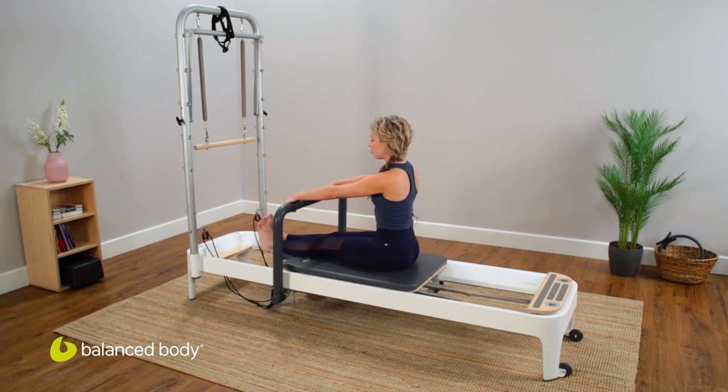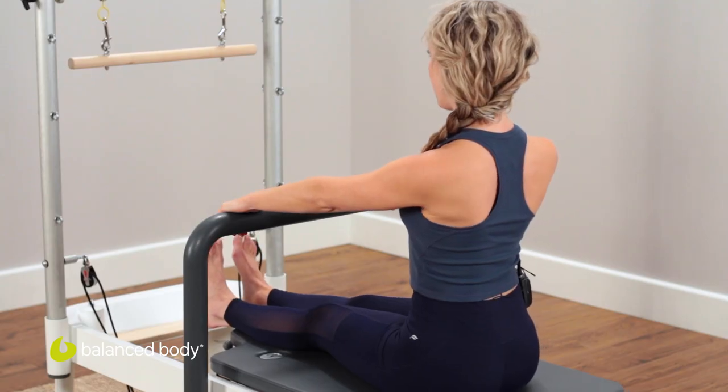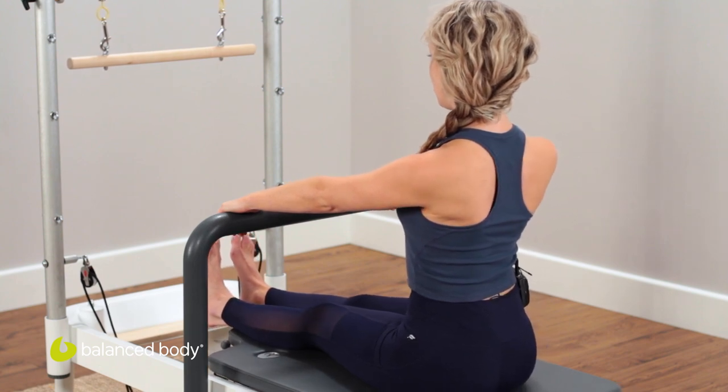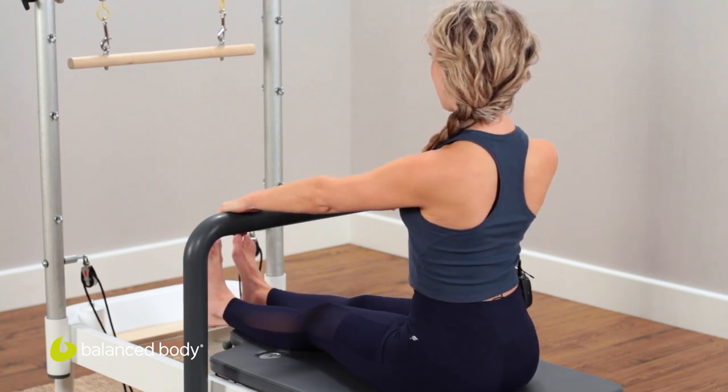Take your hands on the foot bar about shoulder width apart and first start by finding yourself in that tallest seated position. Lifting the sternum, feel the shoulders fall away from the ears, then give a little bit to the bar — allow it to pull just enough to feel the shoulder blades start to slide out the sides of your body, and then as you draw closer to the bar without bending your elbows, the shoulder blades come together and then apart.